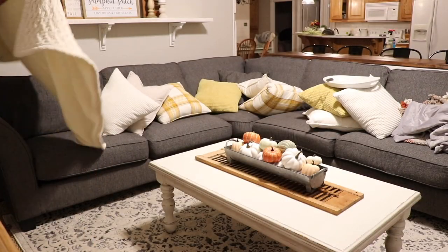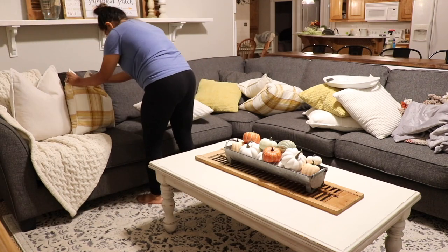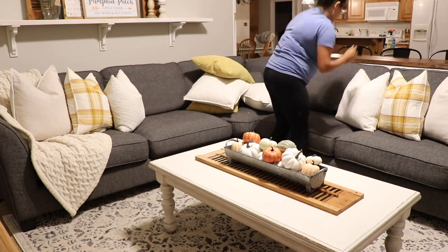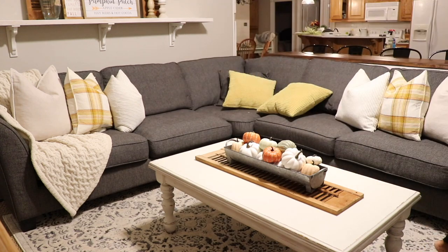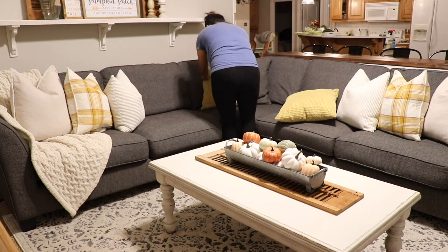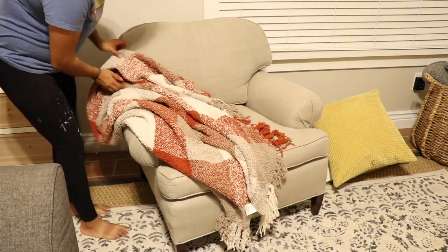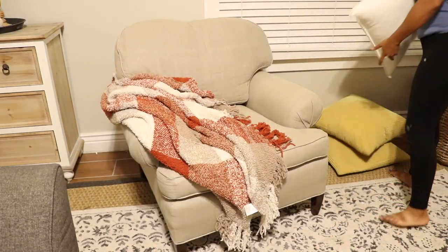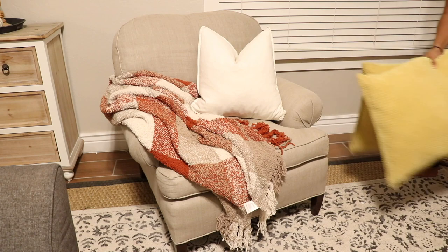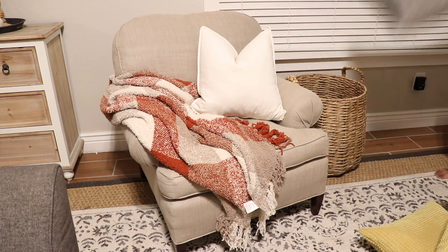For my sectional I'm keeping it all the same as I do year round — I'm just going to add the plaid pillows that I grabbed from TJ Maxx last year. I really love them and I love the cream color against the dark gray sectional. Sometimes it's hard to find the right throw pillows for a dark sectional but I always think a cream color works really well. For this little armchair I'm just going to make it super cozy — throw a little blanket and add some pillows into this basket.